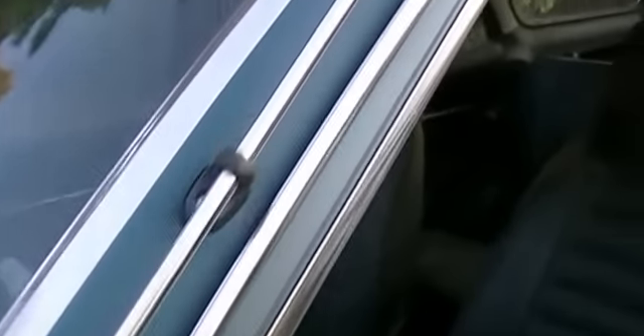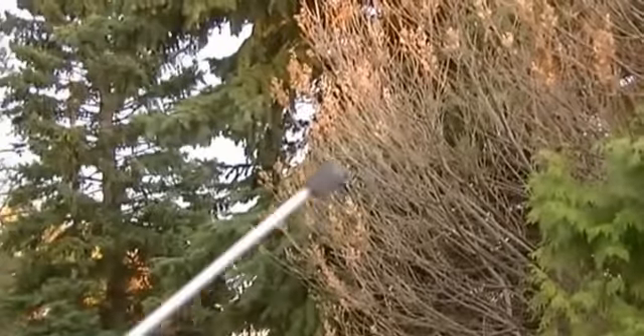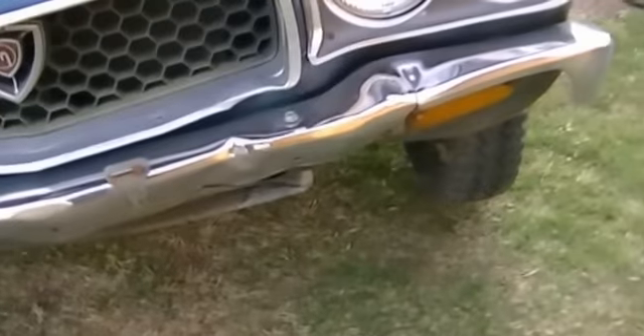The rest of it is pretty nice. The antenna is still all with it, with the knob on the end. 77,000 miles — or I don't know if that's miles or kilometers. It's probably miles. Hard to say — might be kilometers.